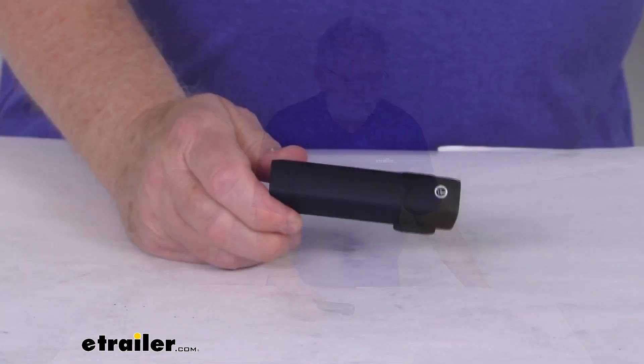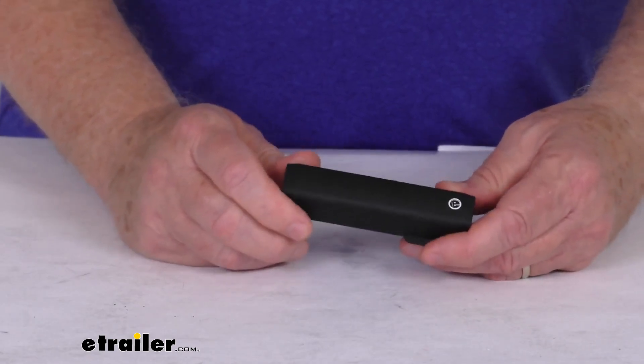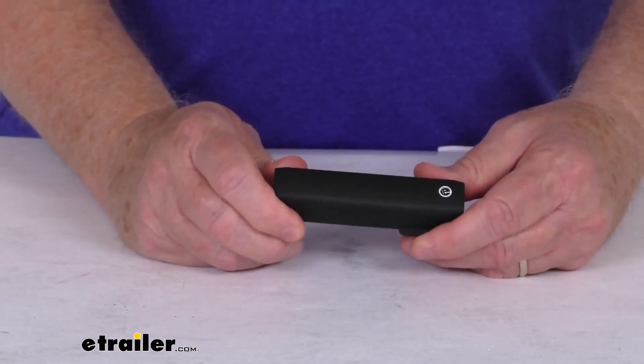Hello, everybody. This is Jeff at eTrailer.com. Today we're going to take a look at the replacement base cover for the Rhino Rack Quick Mount Legs for the Vortex Aero Crossbars. This is for a quantity of one cover. This part replaces one cover on the Rhino Rack Quick Mount Legs for the Vortex Aero Roof Rack Crossbars.